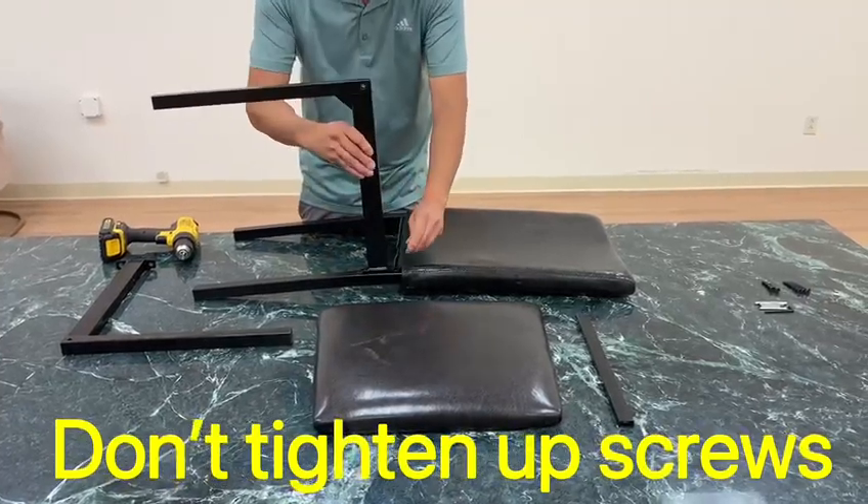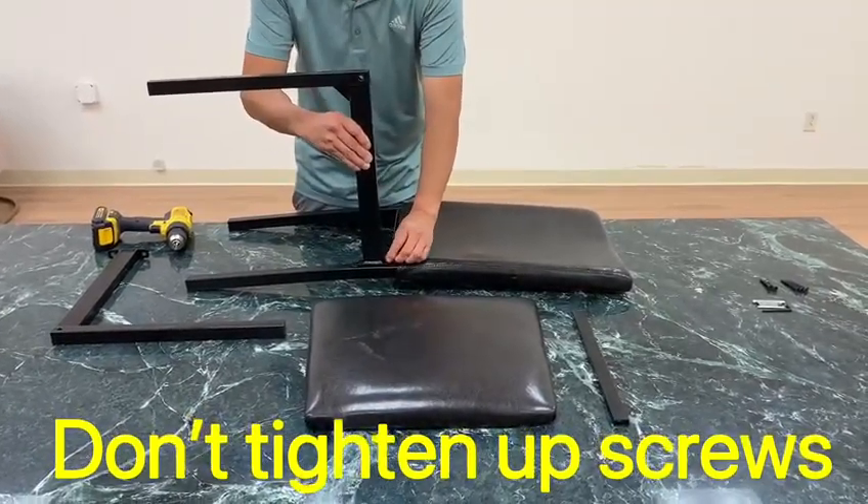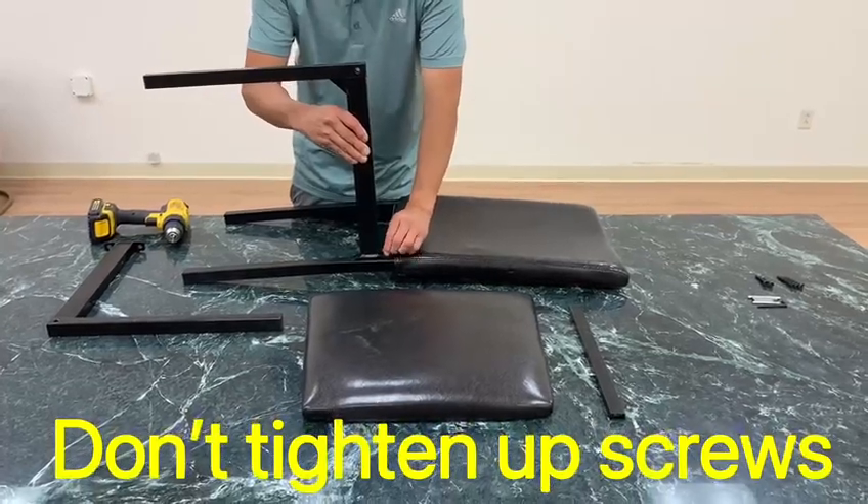The key with this chair is not to tighten up all the screws right away. Get everything assembled first, then tighten them up.